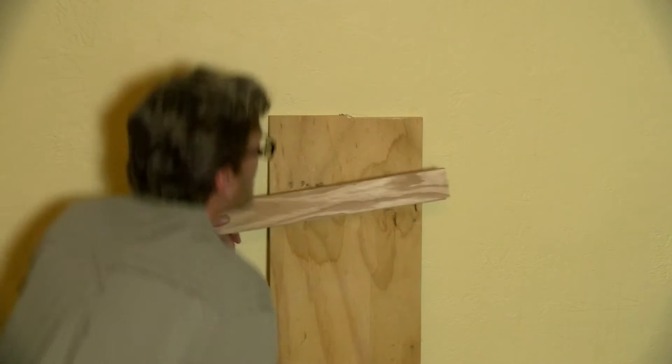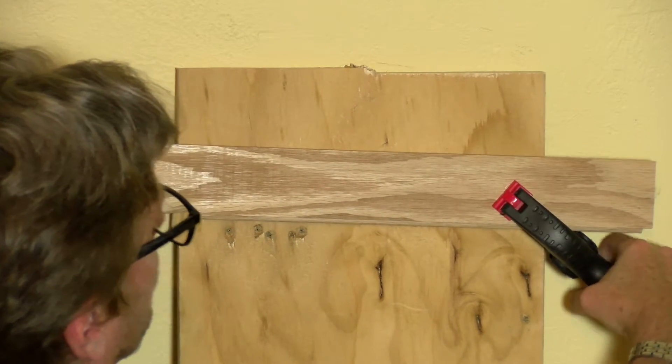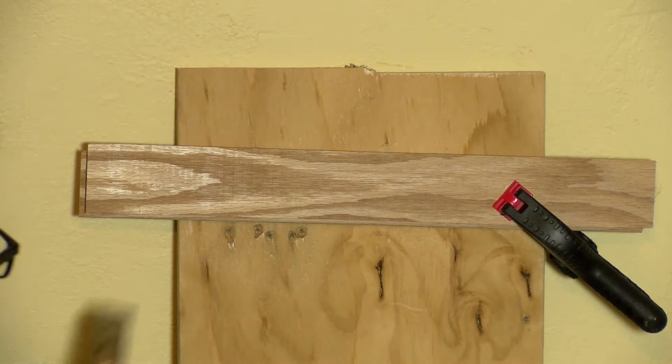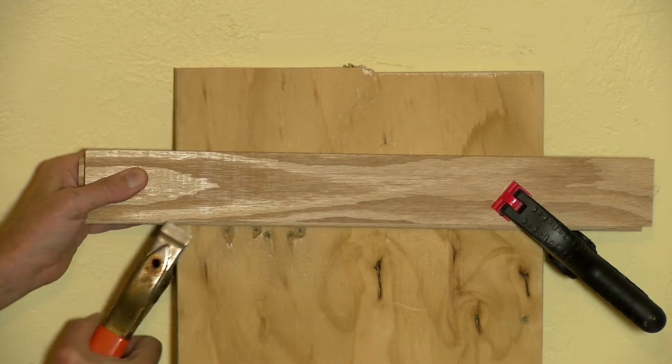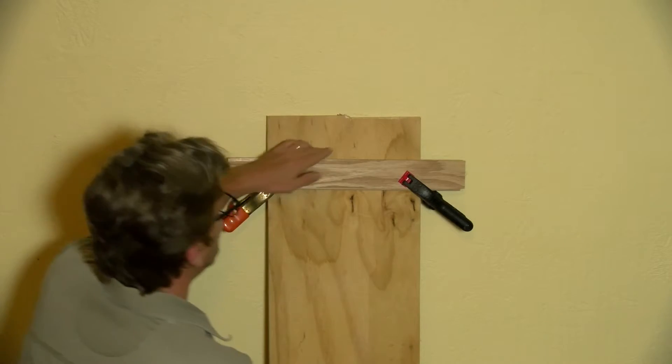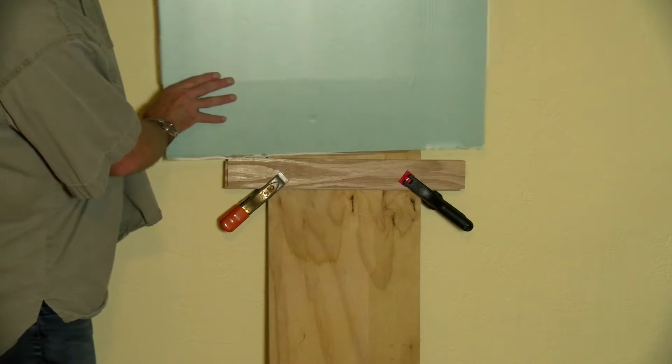Once the surface has been covered, you're going to go in and create a quick easel. I used a piece of one foot by four foot plywood and another board to make a quick easel using a couple of clamps. You're going to want to keep your board as close to flat as possible, and this makes it easy to hold it.